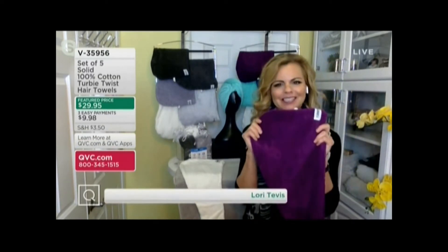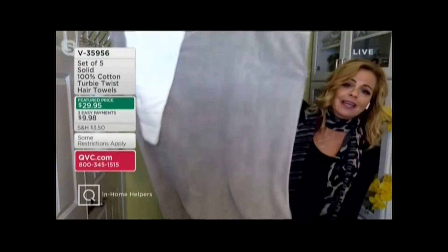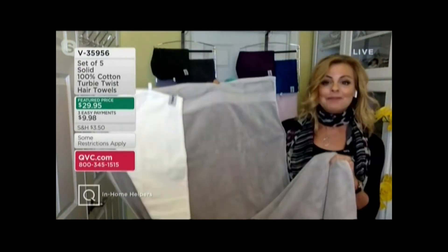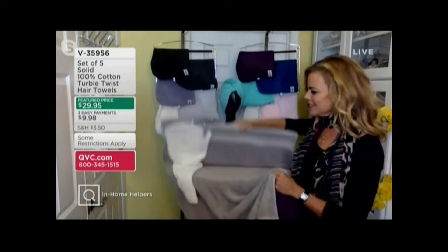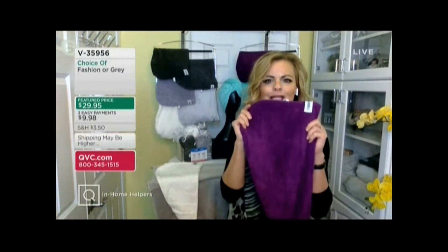It's a game changer. Once you realize that you don't have to juggle this big, bulky bath towel on your head — because the folks at Turby Twist created this so long ago and have had so much success with QVC — because it's such a small, easy tool.